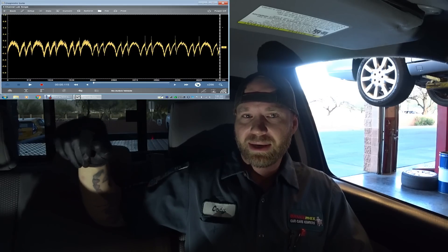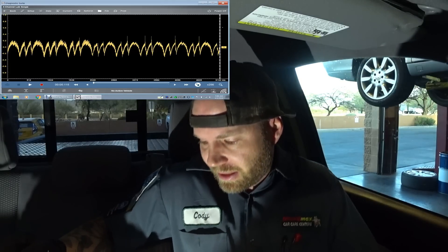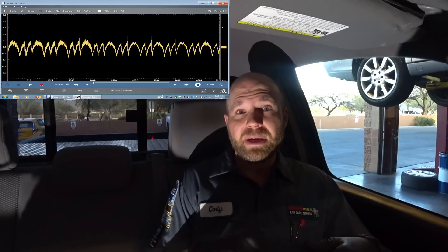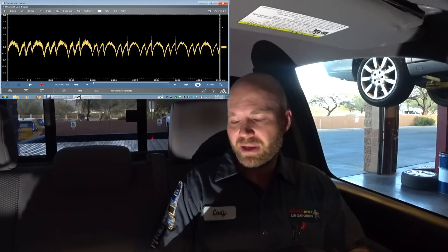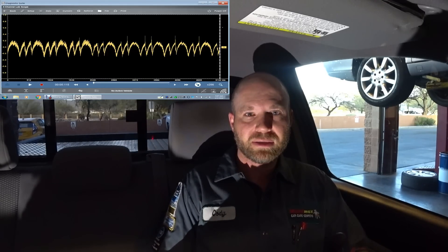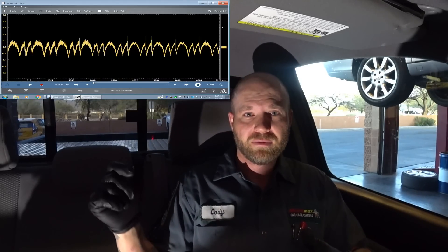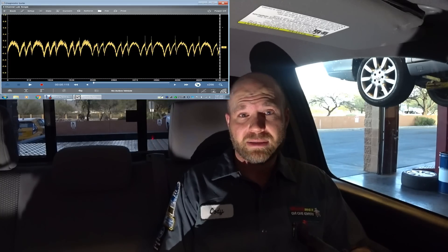Now, the low compression being voltage — this is where people can get confused. I normally like using the amp clamp. Using an amp clamp, as current gets higher, those peaks are the compression strokes. Using voltage, it's reversed: as current goes high, voltage goes low. So the weak cylinder is actually the valleys when using voltage.